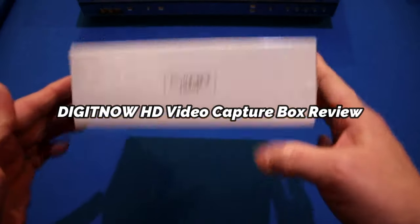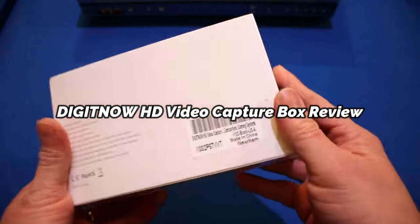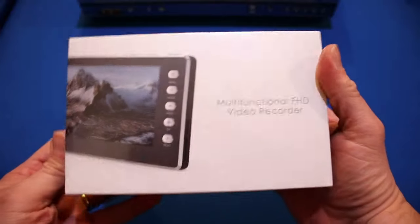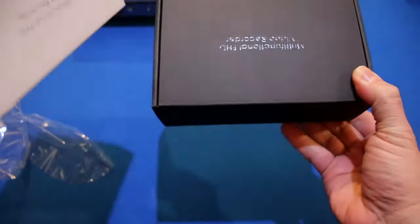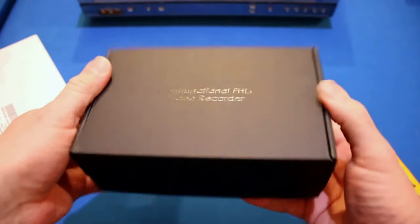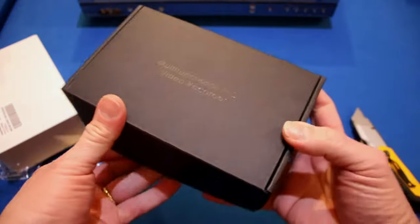Hey guys, Tommy Jordan here. This is a DigitNow — it's a full HD video recorder. We're going to open this thing up right now and take a look at what's inside the box. Then we're going to test this HD recorder, see how it performs and exactly how to use it as well. So this is going to be a full review.